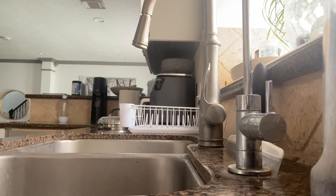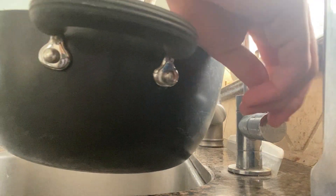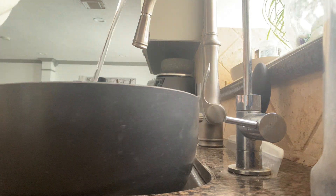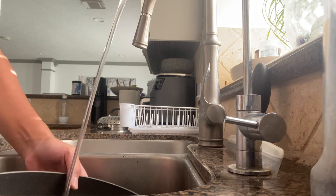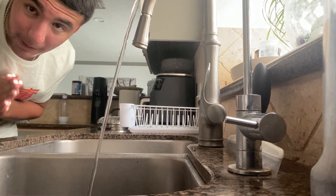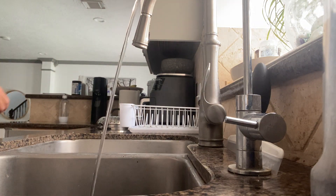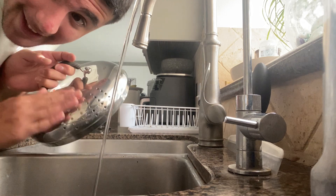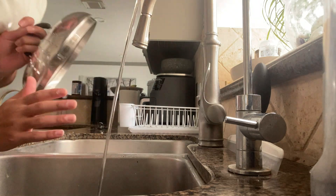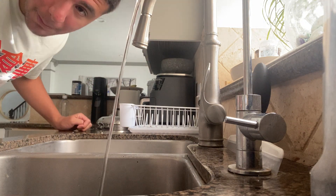So step number one: fill the pot with water. I'm only going to be using a pinch of salt because we already have salted butter. I got my pot right here, I'm going to fill it up with water. It's almost done filling up with water.